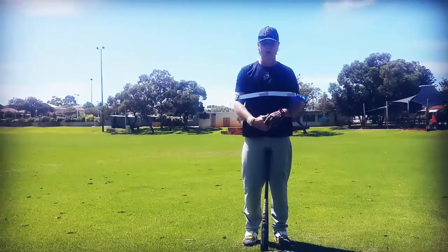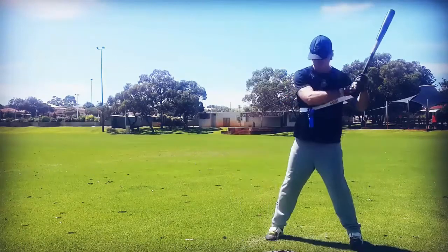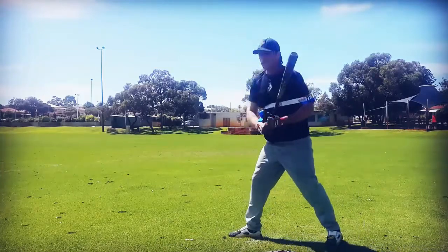Now we're going to remove the front arm, working on hitting that pitch that's down and away, or low and in front, with a top-hand release swing. Right there — whip.